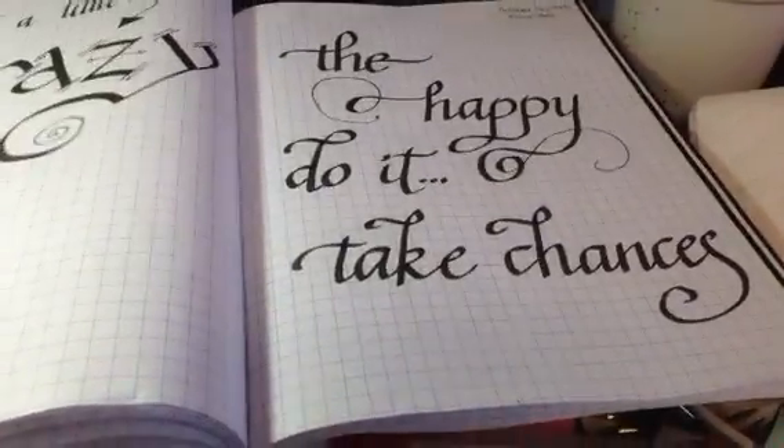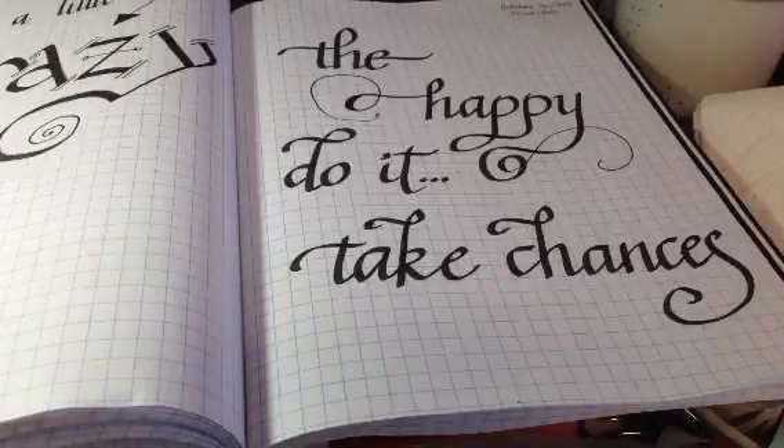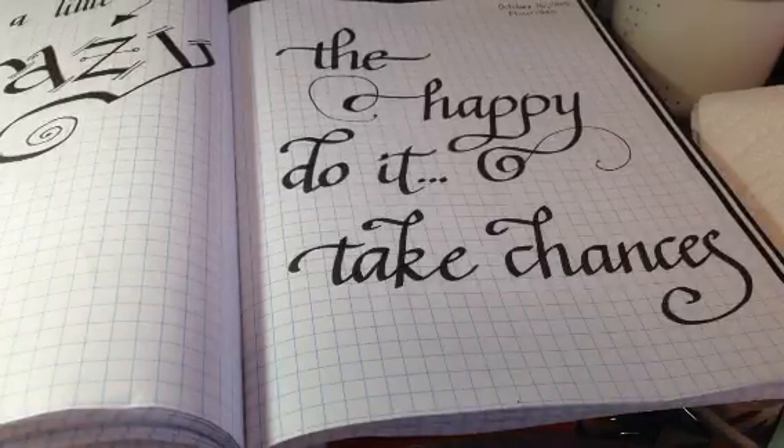Thank you for catching the replay of Day 16 of 31 Days to Love Your Lettering. Today we are talking about flourishes with the calligraphy pen.